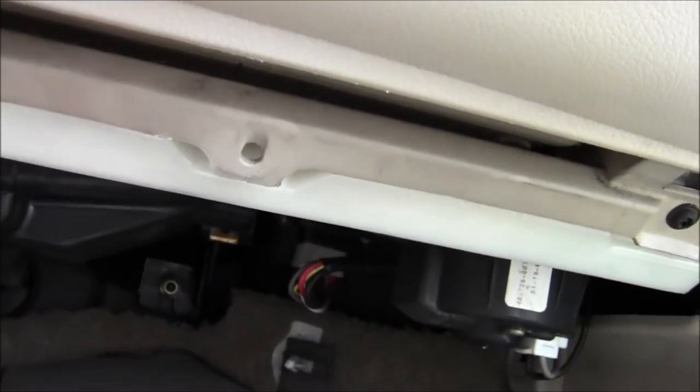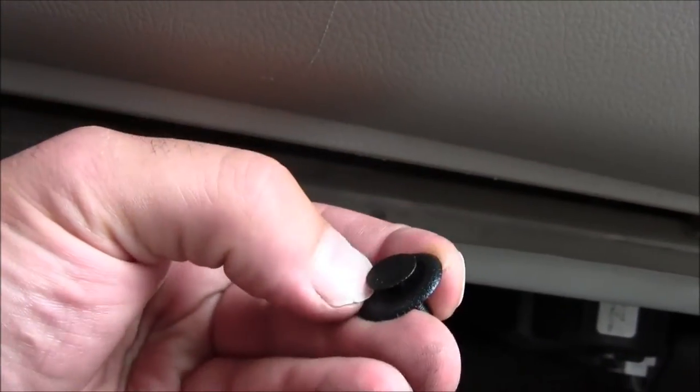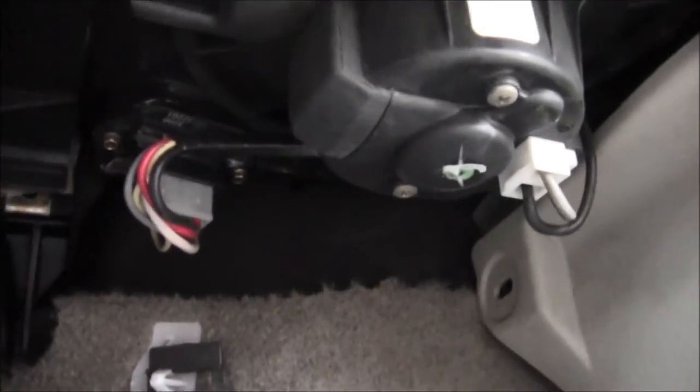I already got one popped out and another one popped out. Just put the flathead screwdriver underneath and pop it out. So now that gives you access to underneath here.